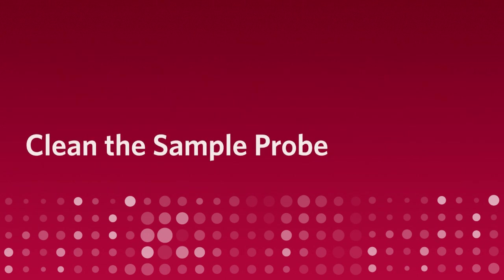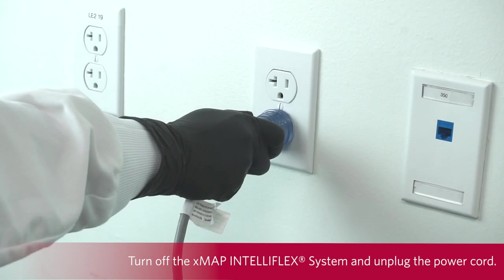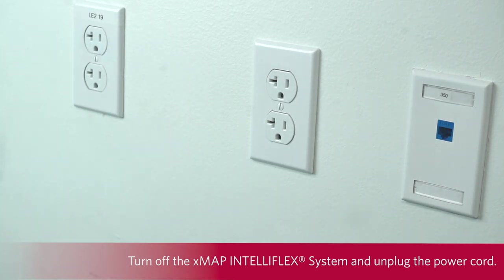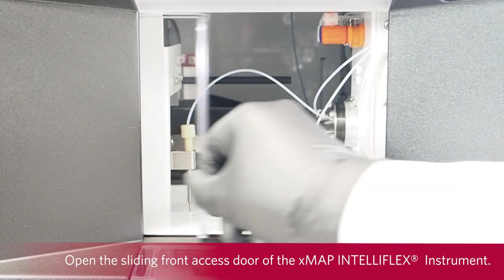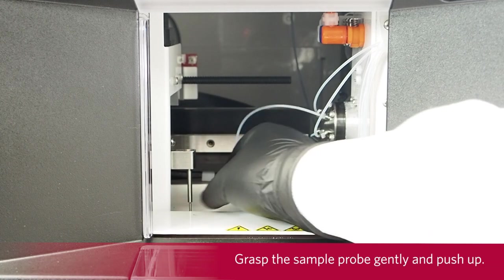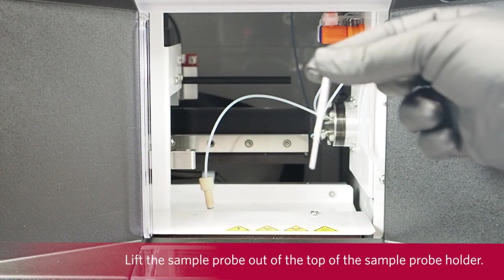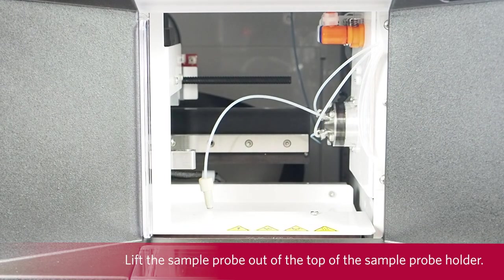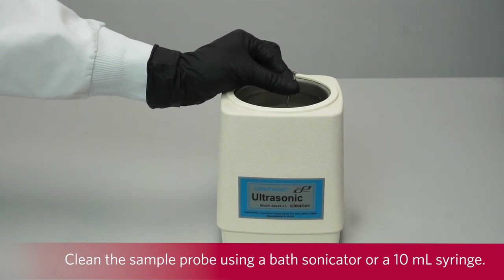Clean the sample probe. To clean the sample probe, turn off the XMAP IntelliFlex system and unplug the power cord. Open the sliding front access door of the XMAP IntelliFlex instrument. Unscrew the fitting on top of the sample probe completely. Grasp the sample probe gently and push up. Lift the sample probe out of the top of the sample probe holder. Clean the sample probe using a bath sonicator or a 10 milliliter syringe.